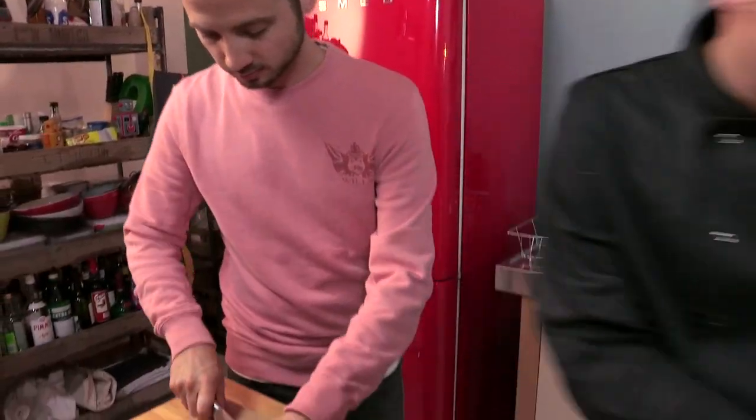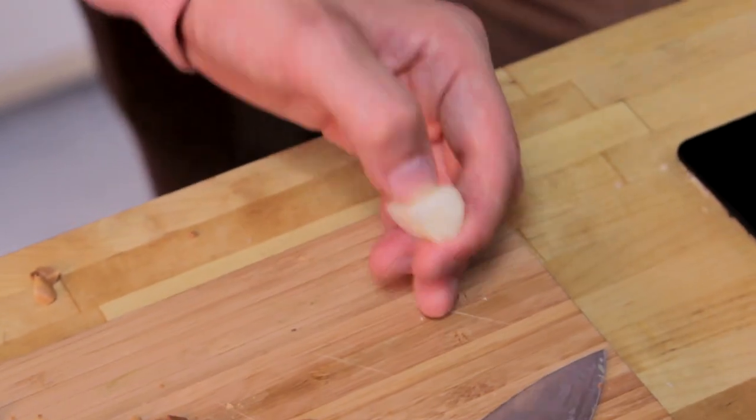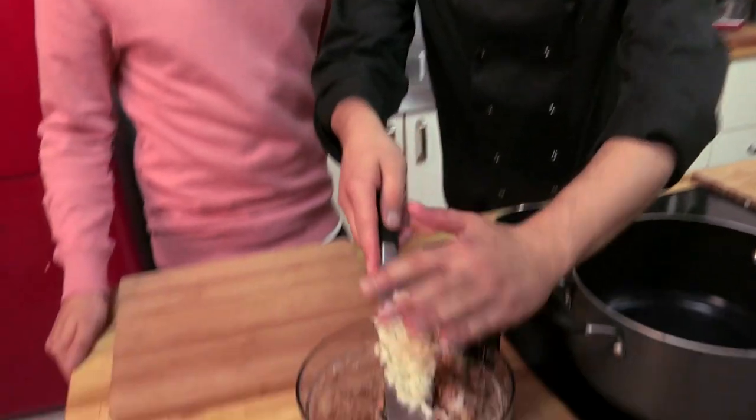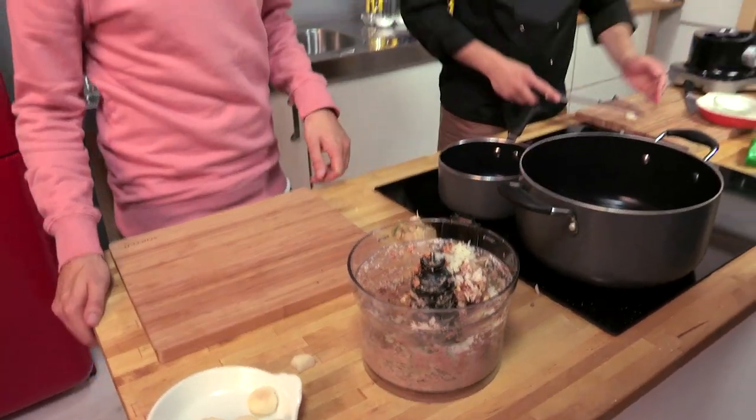These are water chestnuts. They come in a tin and they are great for texture. If I just cut into one of those — so much texture compared to bamboo shoots. Water chestnuts — crunchy. Not a huge amount of flavour to them, taste of crunchy water. What I'm going to do is some very, very fine dice. Nuts can go into the mix, and the water chestnut going in there — I prefer to keep those chunky bits chunky.